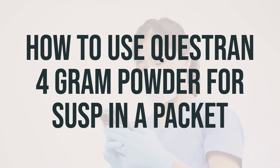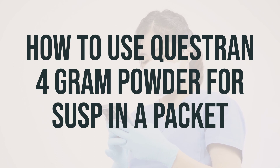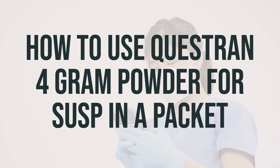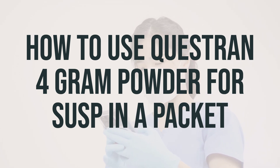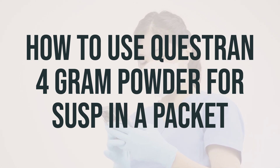The dosage is based on your medical condition and response to treatment. Your doctor may start you on a low dose and gradually increase it to reduce the risk of side effects. It may take several weeks before you feel the full benefit of this drug. Cholestyramine may decrease the absorption of other medications, so take your other medications at least 1 hour before or 4-6 hours after taking cholestyramine. Take this medication regularly at the same times each day, even if you feel well. Most people with high cholesterol do not feel sick.